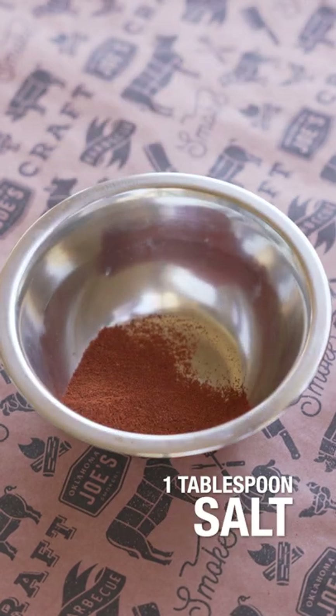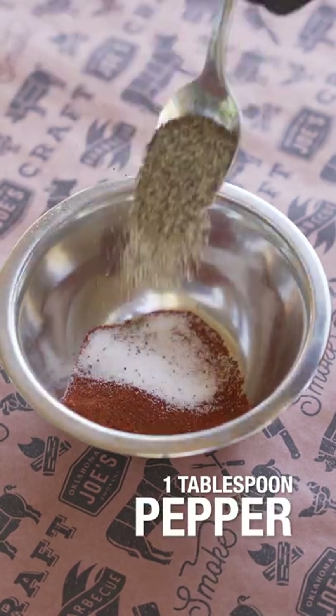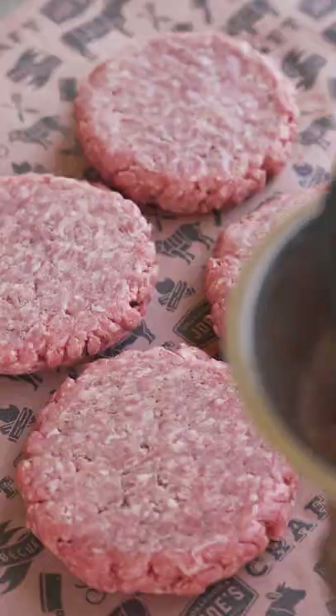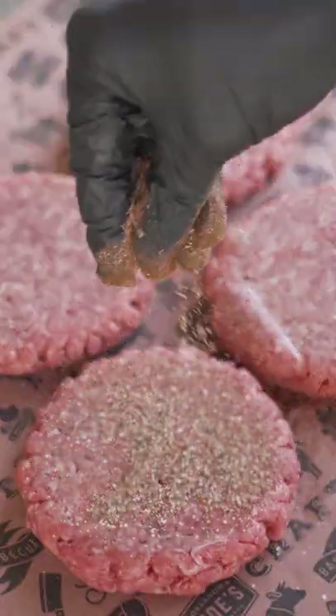We got a tablespoon of paprika, a tablespoon of salt, tablespoon of black pepper, about a teaspoon of garlic powder, and a teaspoon of onion powder. Season all four patties with that rub we just made.